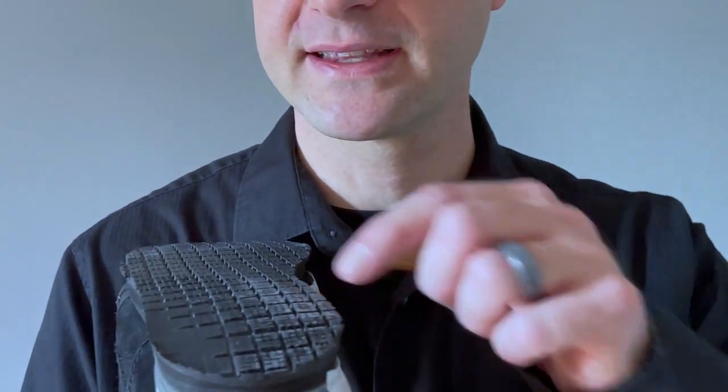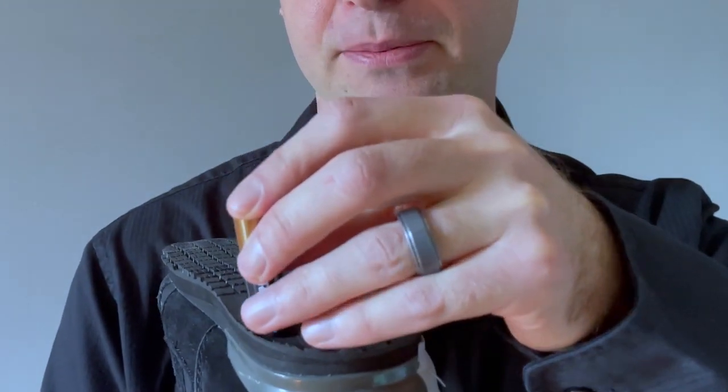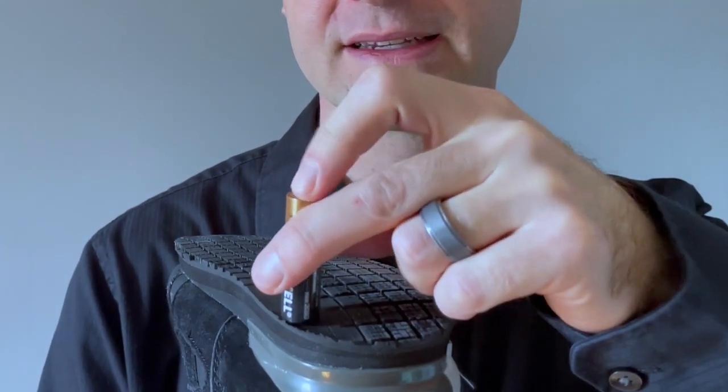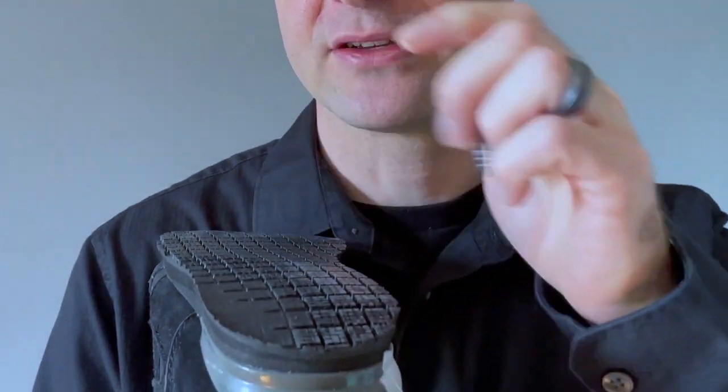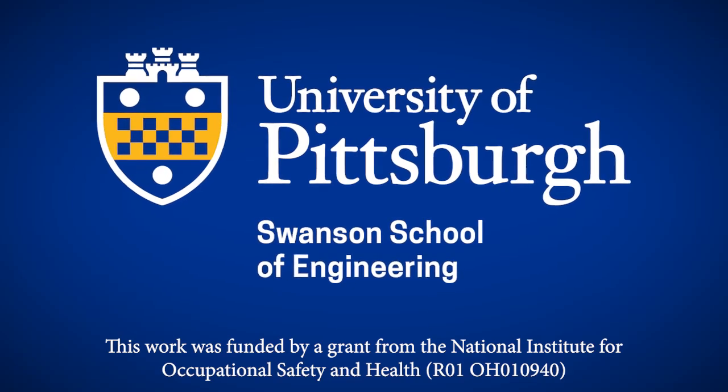Finally, we'll apply our test to our third shoe. You'll see that this shoe also has a worn region in the heel. If we apply our battery to this worn region, you'll see that the worn region completely surrounds the battery. And so this shoe would fail the test and would need to be replaced. Please remember to wear your slip-resistant shoes and to monitor them regularly to keep yourself safe. We'll see you next time. Thank you.